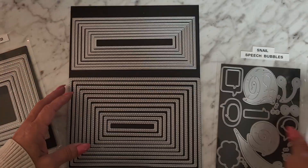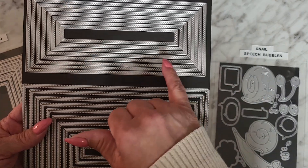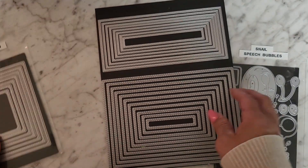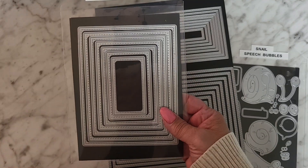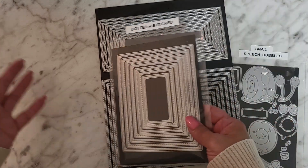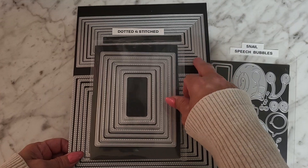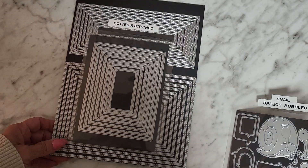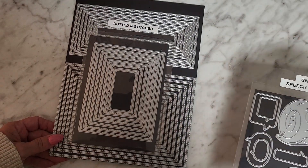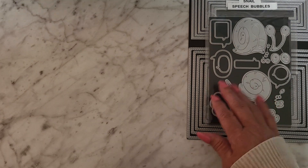I also used these stitched frames and dotted and stitched frames in this set. I honestly don't know where I got these — probably Surprise Creation, Amazon, or Scrapbook.com. I need to keep better track of that so I can tell you guys, but I'm sorry, I just don't know.